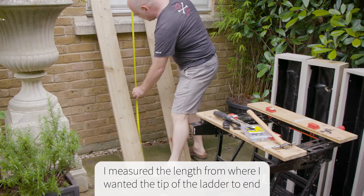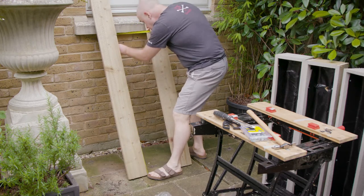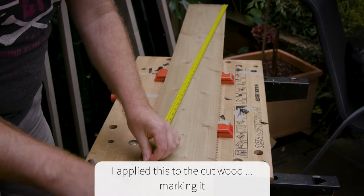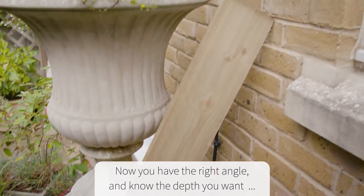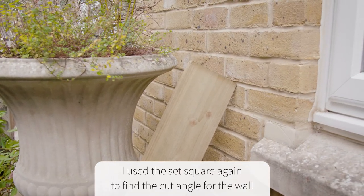I set another plank against the wall at the point where I wanted the ladder to protrude. Measuring from the toe to the underside of the sill gave me the measurement I needed to cut the final length. I marked this on the wood, then placing the wood with the angled base, I drew the angle needed to cut so the ladder sat against the wall properly.